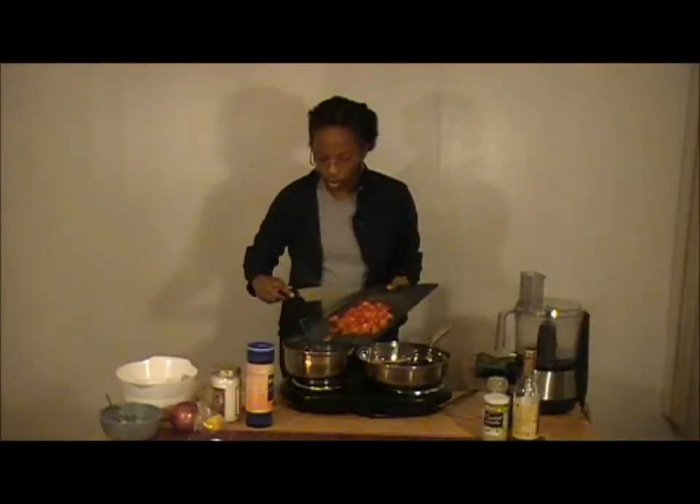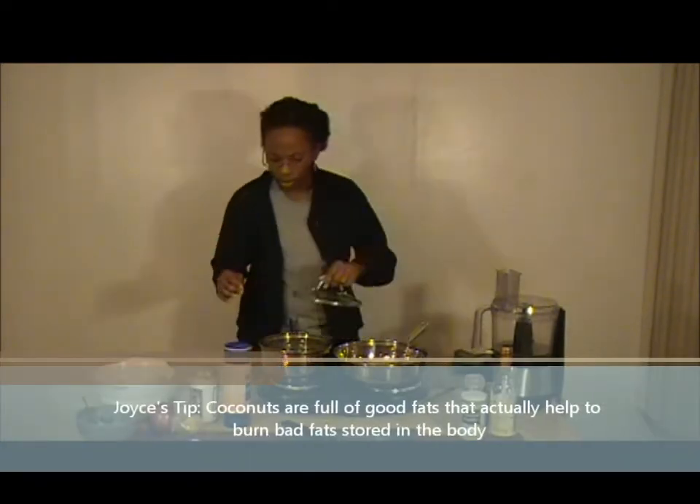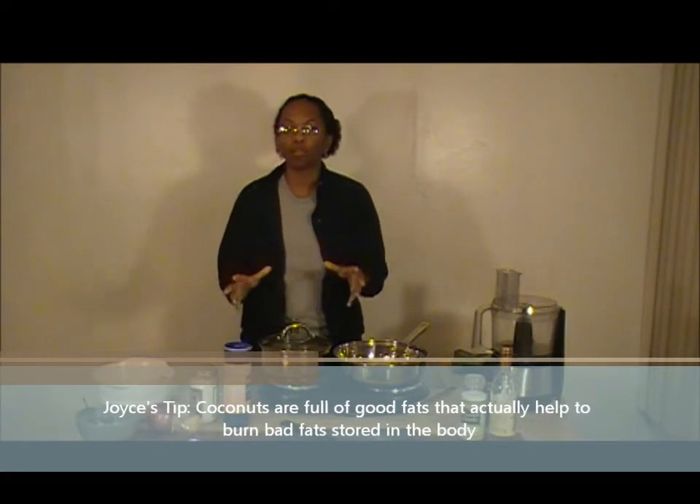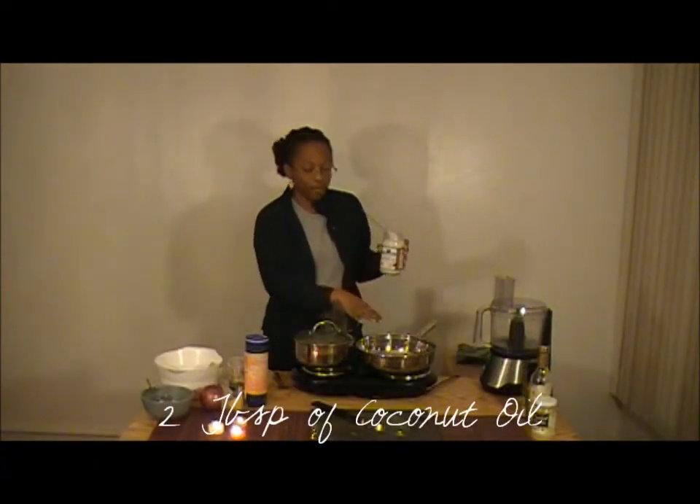Now we're just going to take those diced tomatoes and drop them in there. We'll put this on the low setting, put the lid on, and just let all of those flavors combine. When we come back, we're going to hit the tuna.